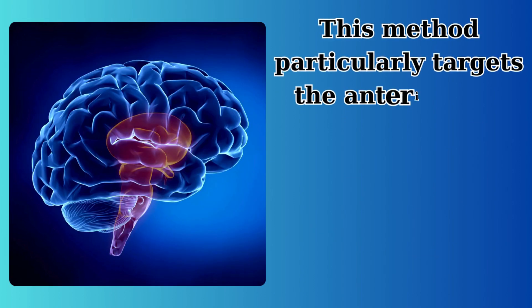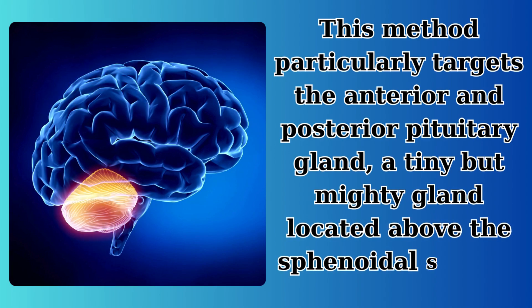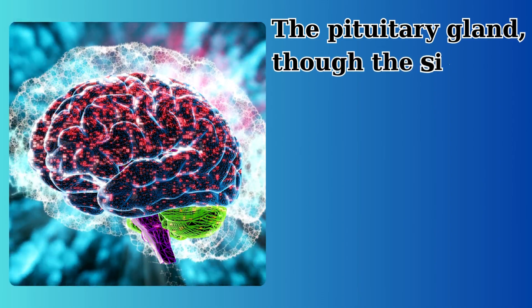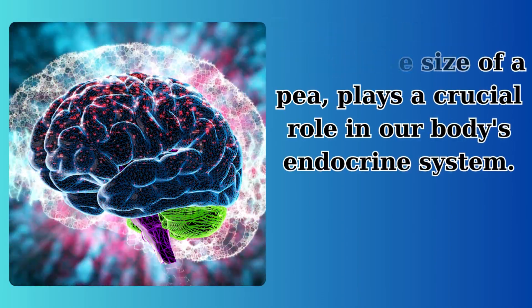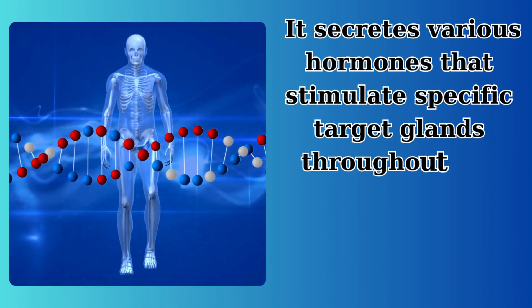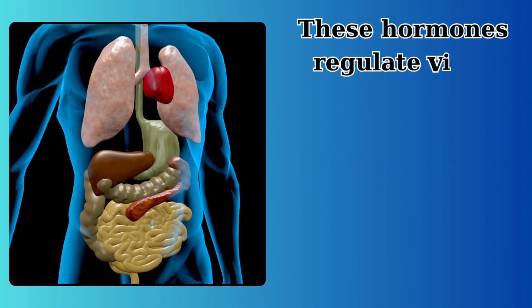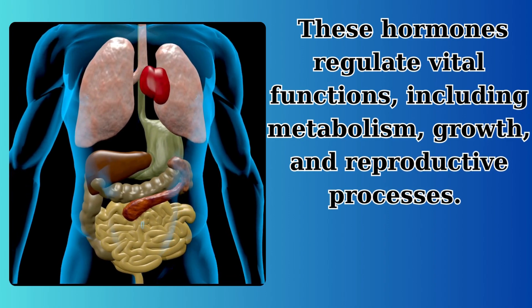This method particularly targets the anterior and posterior pituitary gland, a tiny but mighty gland located above the sphenoidal sinuses. The pituitary gland, though the size of a pea, plays a crucial role in our body's endocrine system. It secretes various hormones that stimulate specific target glands throughout the body, regulating vital functions including metabolism, growth, and reproductive processes.